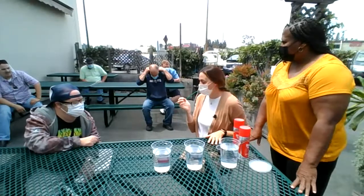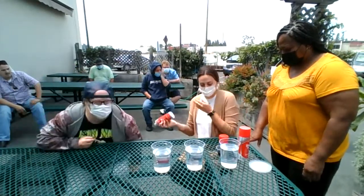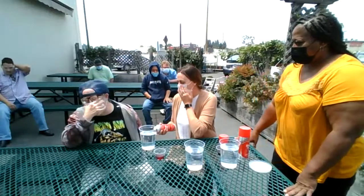Are you guys ready? Well, since you're sitting right here, Matt, you're going to help me first, okay? We're going to put shaving cream inside of the bucket.